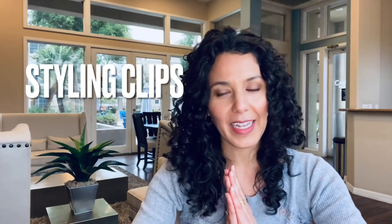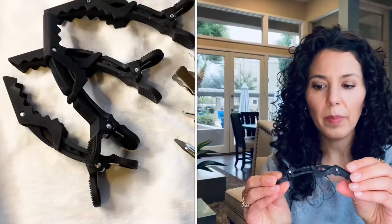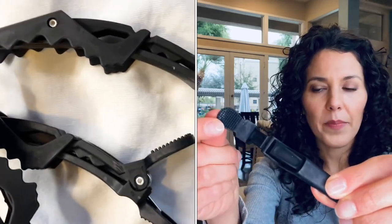Next are styling clips — something I haven't heard talked about a lot, but I use them so much and they've really changed the hair styling game for me. The first clips I bought were these salon clips; they're somewhat loose and work best for me on dry hair. I use them for sectioning, keeping hair off my face when putting on makeup or washing my face, and also as root clips while drying. These are about $5.